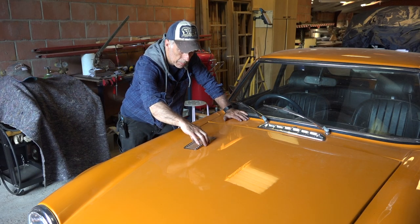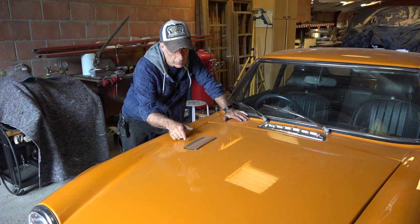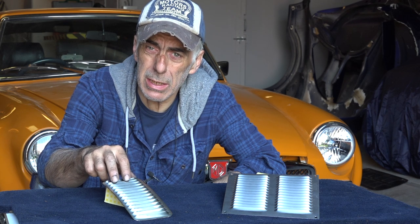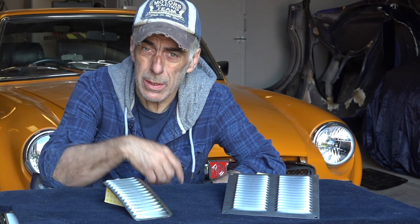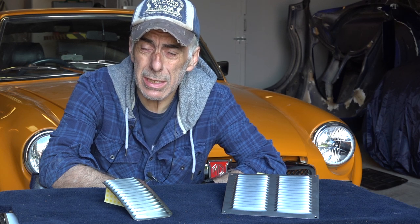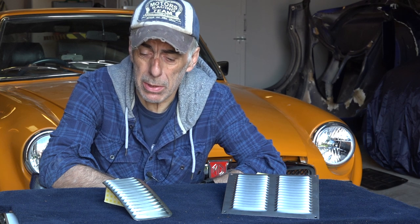I'm going to fit two louvres on the bonnet or hood of this MGB GT — one on the right and one on the left. To create a louvre you need the proper set of dies and a press to press it into the metal plate. If you want to do this on a bonnet you'd have to take it off, stick it under a press, and press in those louvres — quite a tedious job. Quite often we don't even have the dies or the panel doesn't fit under the press.